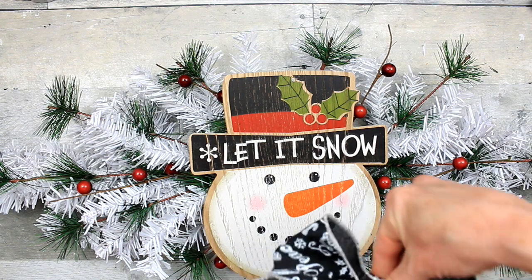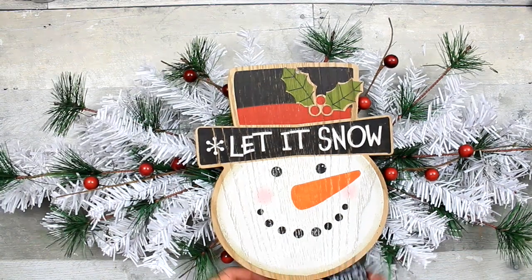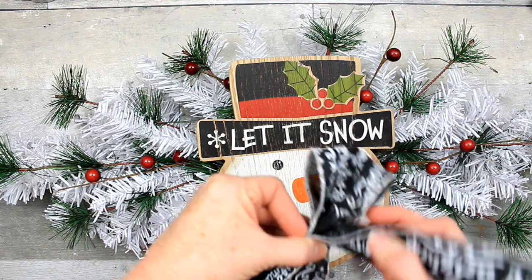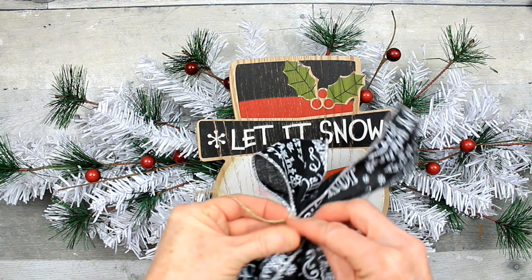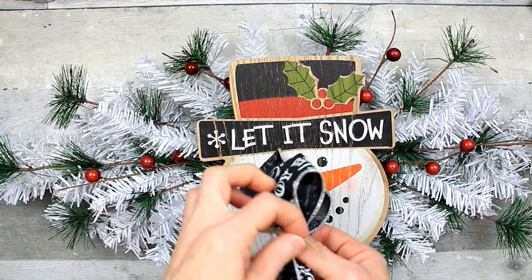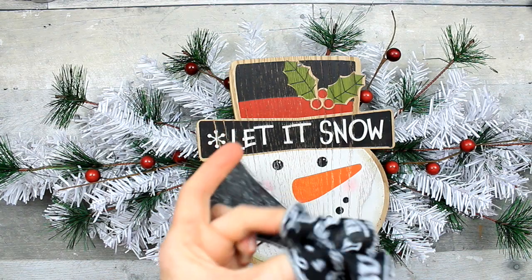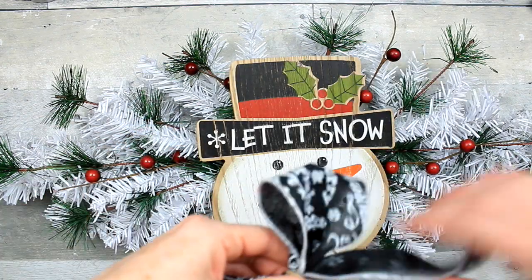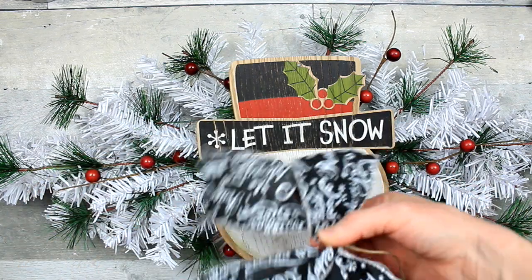It's black and white and looks really good — kind of winter wonderland, woodsy. I'm just going to tie that right in the middle with some jute twine. I used one piece of ribbon to do that. I just made a loop and then pushed it up against itself, and that's where I got the tails.